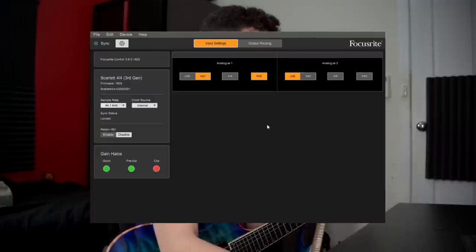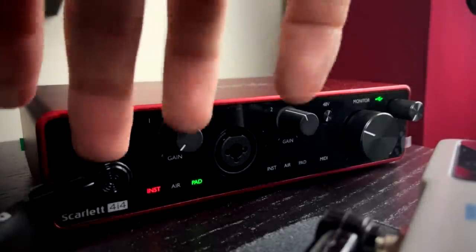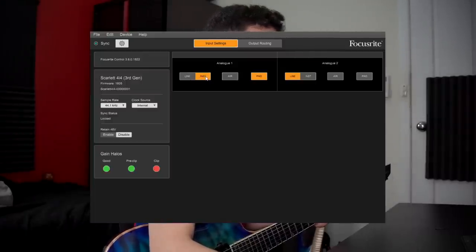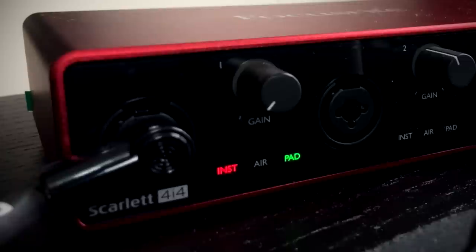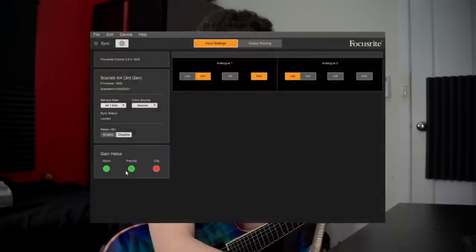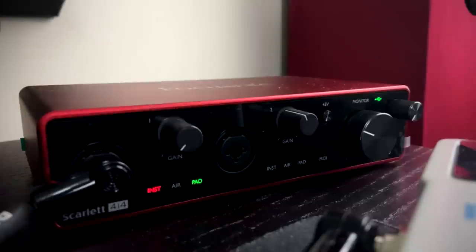Just a quick overview of the Focusrite Control software — it's really handy because we have the analog one and analog two input controls. On analog one, which is what my guitar is going through, I have instrument line selected instead of just line input, so it's taking a Hi-Z input. I've also got the pad on, which takes out about 15 dB from my guitar signal. Another cool trick is that you can set different LED colors for good, pre-clip, and clip. I've got good and pre-clip both on green with clip on red, so I know for sure exactly when I'm clipping.